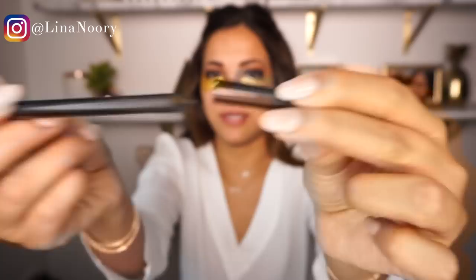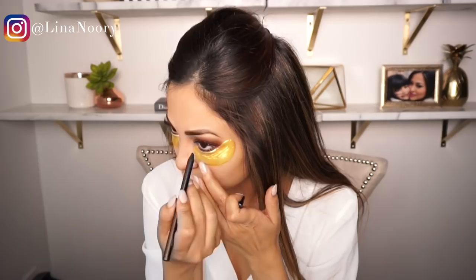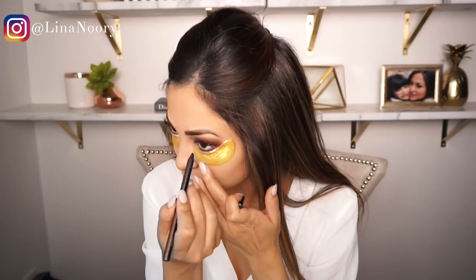Now I'm going to line my waterline and also the top of my waterline with this MAC pencil eyeliner in the color Feline. Before I get into my lashes, it's finally time to take the under-eye masks off — they felt so good, it's been 20 minutes. I'm also going to do a very thin line with the L'Oreal Paris Carbon Black eyeliner — it's super thin and fine.